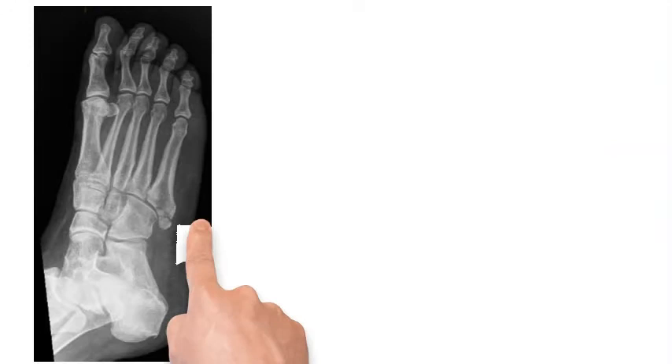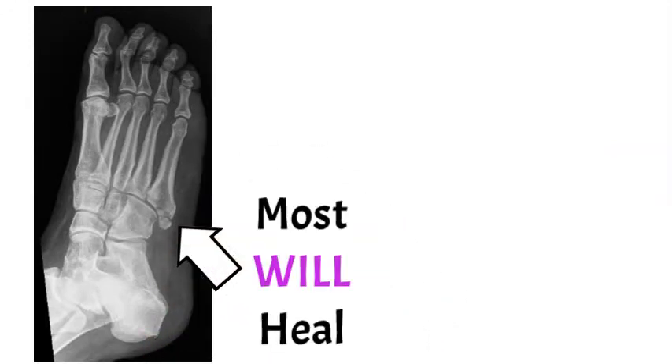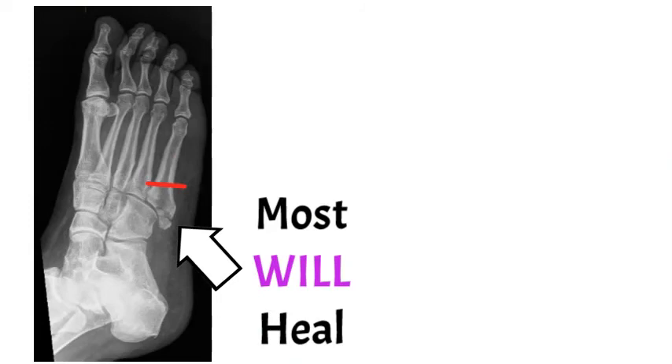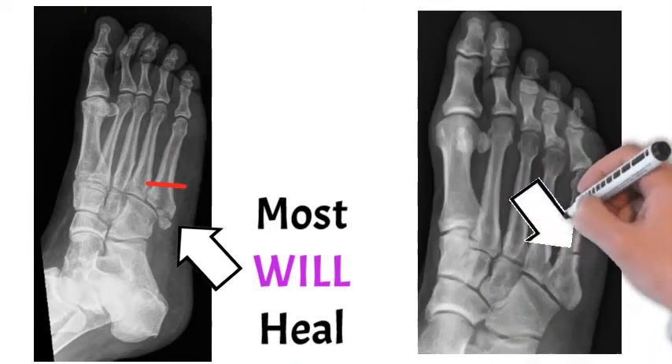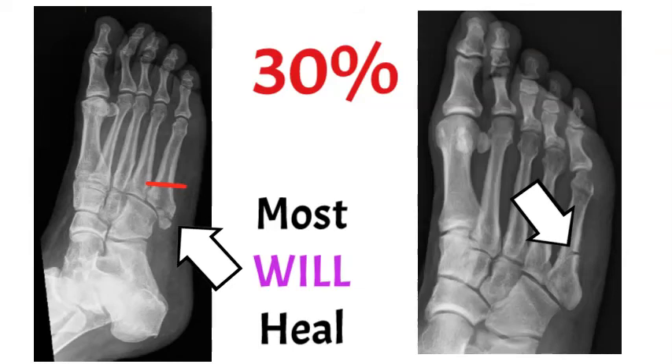This is a fairly rare occurrence. The important thing to take from this is that fifth metatarsal fractures on the left — commonly avulsion fractures or further down — will almost all heal. But if you have one that's above that level on the red line, they're less likely to heal, and in about 30% of cases they go on to non-union. Those are the ones where surgeons are more likely to consider surgery, and something to discuss with your doctor.